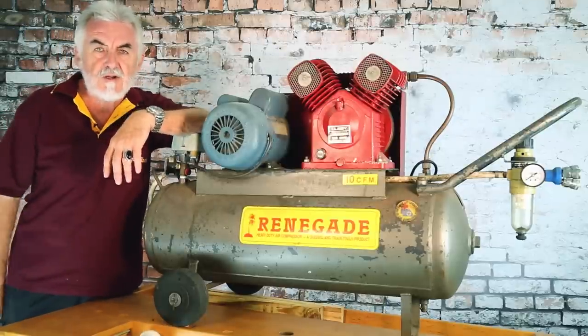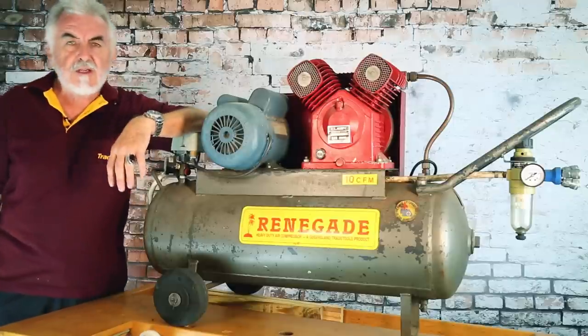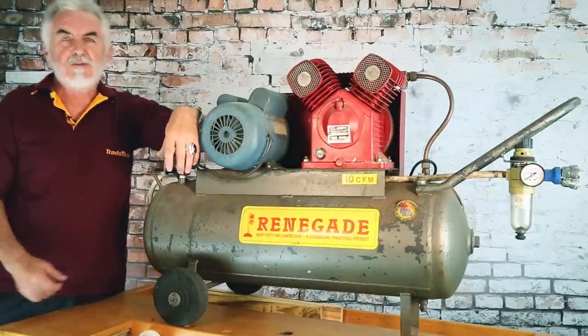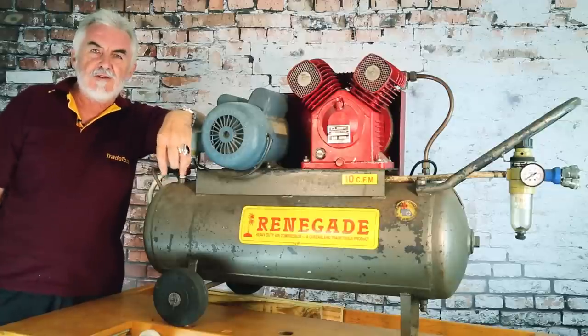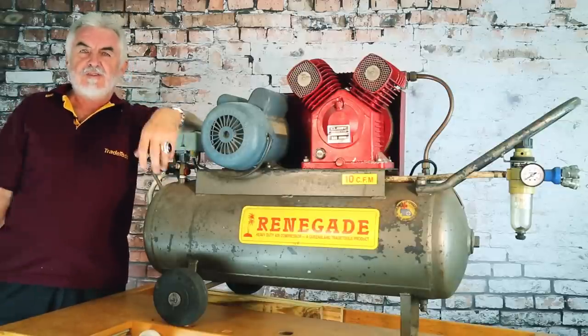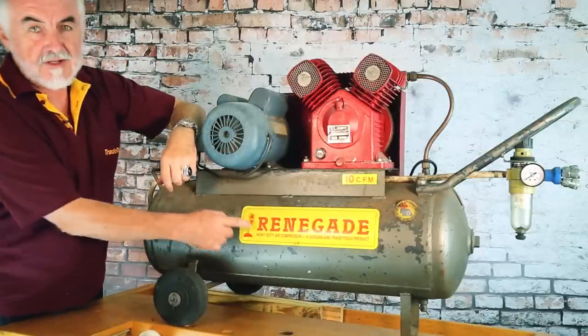This is actually the first compressor that I ever made. I made this myself back in 1989. A few people have asked how we came up with the name Renegade. We were driving back from the pub one evening and I said to my friend, what are we going to call these compressors that we're making? He looked to his right — he was driving — and there was the latest four-wheel drive pulled up beside us and it had Renegade on the side. And he said, I've got a good idea, we'll call them Renegades. And I said, yeah, Renegade, that's a good idea. So ever since then, for the last 30 years, they're called Renegades.